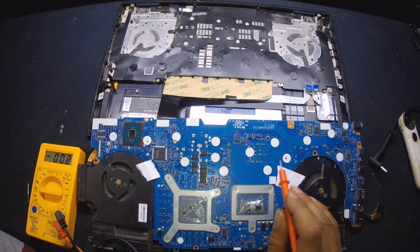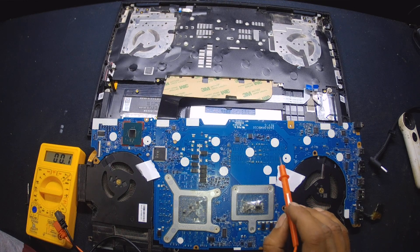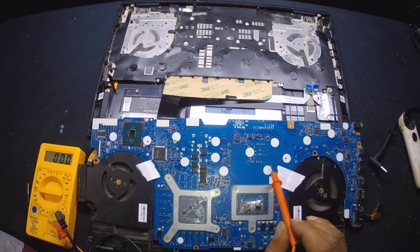I was able to trace some of the issue: one capacitor is missing over here. I called the customer and he said he's been to another shop to fix this one and they were unable to fix it. I now suspect there might be more smaller components missing. In the next video I'll do a microscopic view, and until then I'll stop the recording and continue this job in another video.